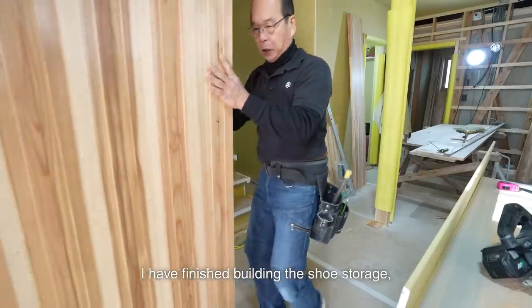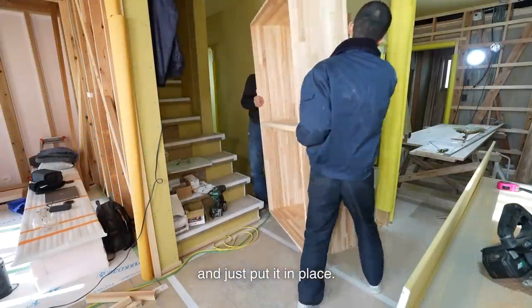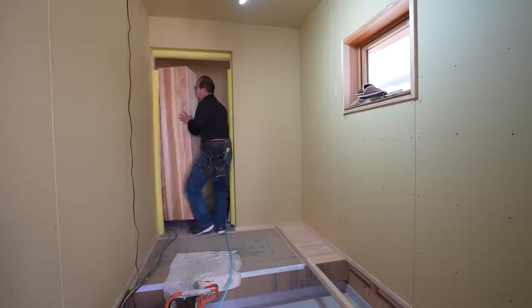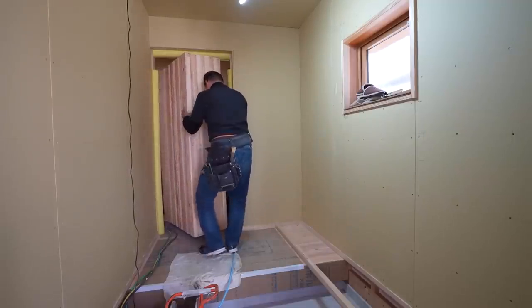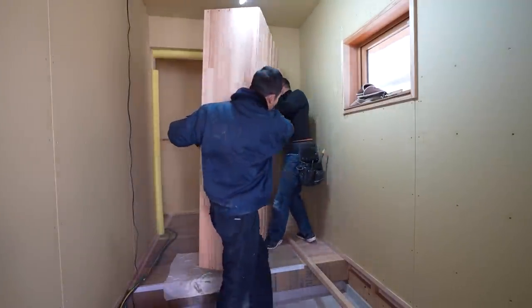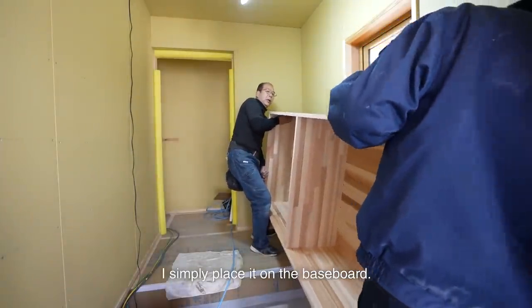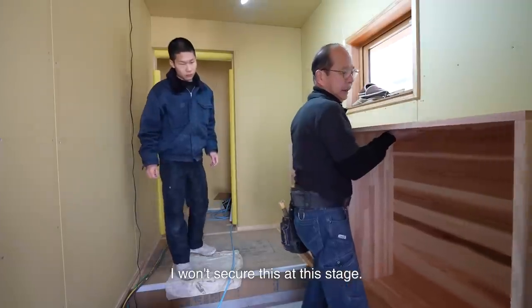I have finished building the shoe storage, so I carry it to the entrance and just put it in place. It's easier if two people work together in a situation like this. I simply place it on the baseboard. As I might need to adjust its position later, I want to secure this at this stage.